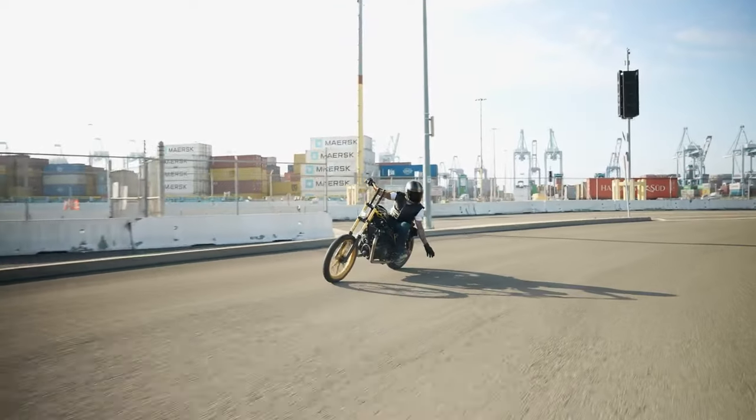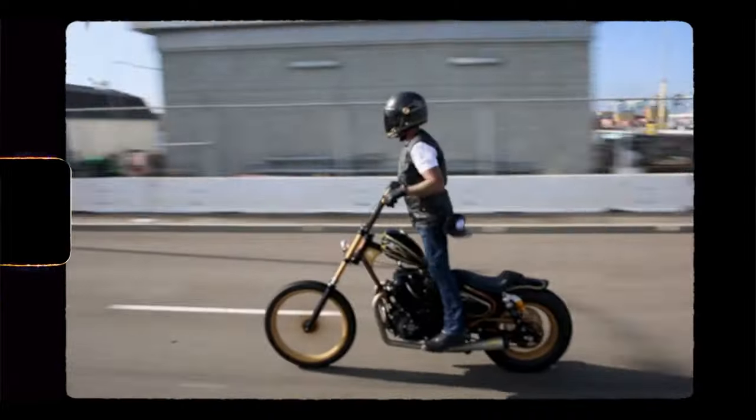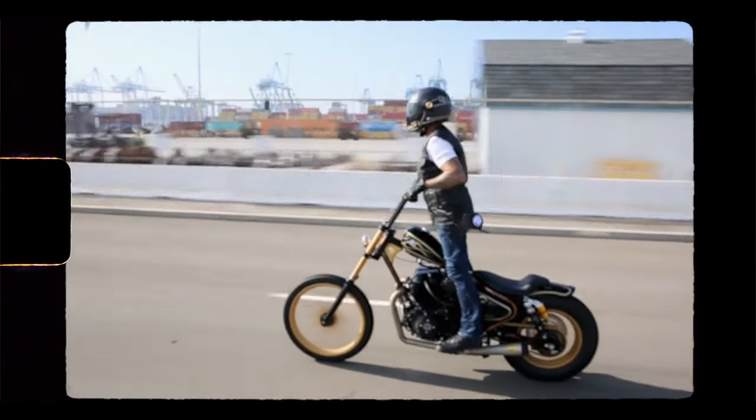Öhlins shocks out back, a little bit longer than stock, to make sure we get this bike to the right height. We wanted plenty of ground clearance, we wanted to be able to go around corners fast — even though we can't stop fast. When you put all of those features into a motorcycle, it redefines what the bike feels like, rides like, and is.